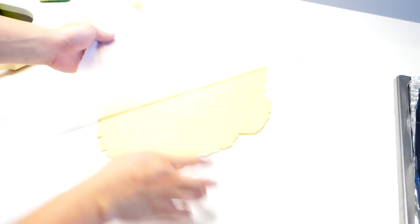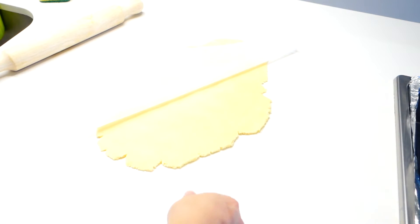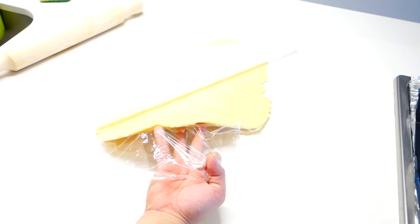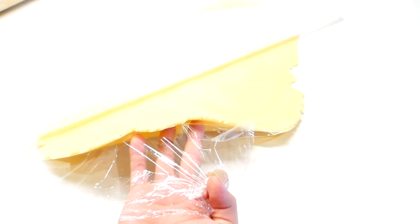In the meantime, we can start rolling out our pastry. When rolling out our dough, I like to cover it with some baking paper so it doesn't stick to my rolling pin, just to make cleanup much more easier. And that's about the right thickness that you're looking for.